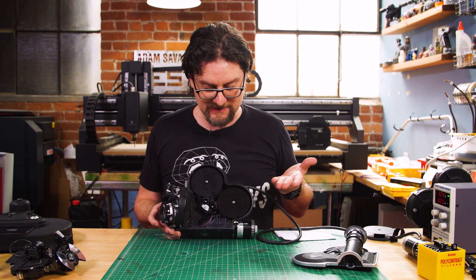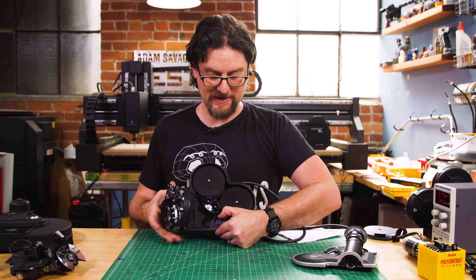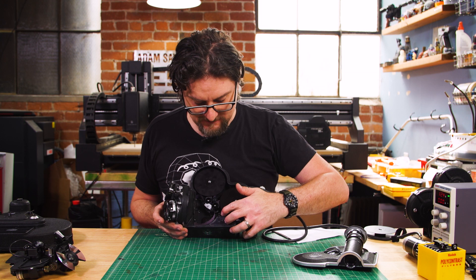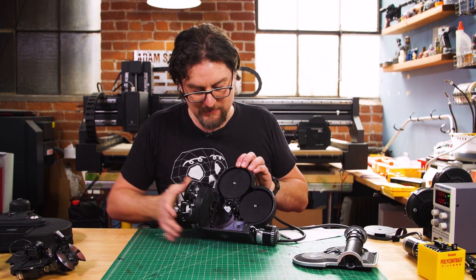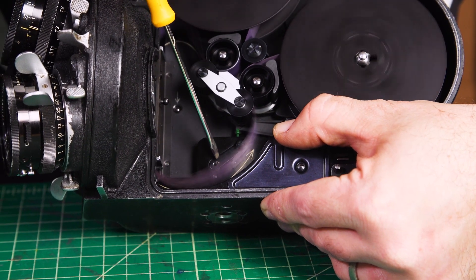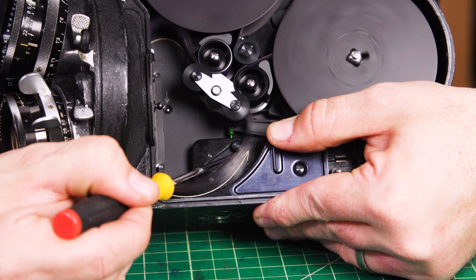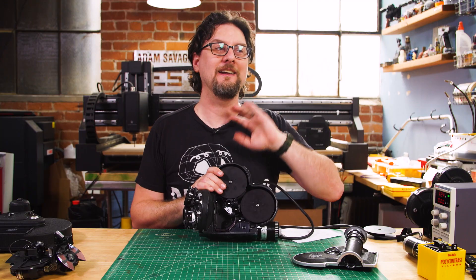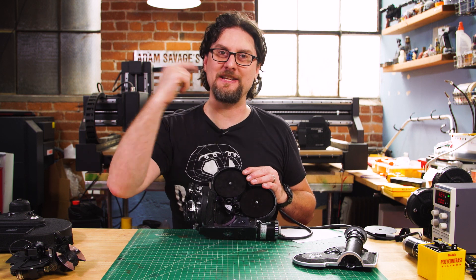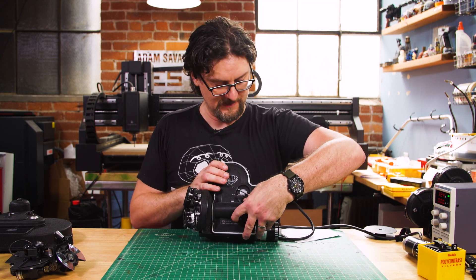The cool thing about the Arriflex is you can easily run it backwards for trick shots. You can run it forward and reverse at different speeds, which is nice. It also has some safety features, such as the buckle trip switch. If the camera jams it will trigger the buckle trip and stop the camera so you don't destroy your film — if you lose your loop it'll pull tight and hit that switch, or if the film starts cording up it'll stop. It will also tend to trigger when you reach the end of a roll, so you know the roll is done even if you weren't watching your footage counter.